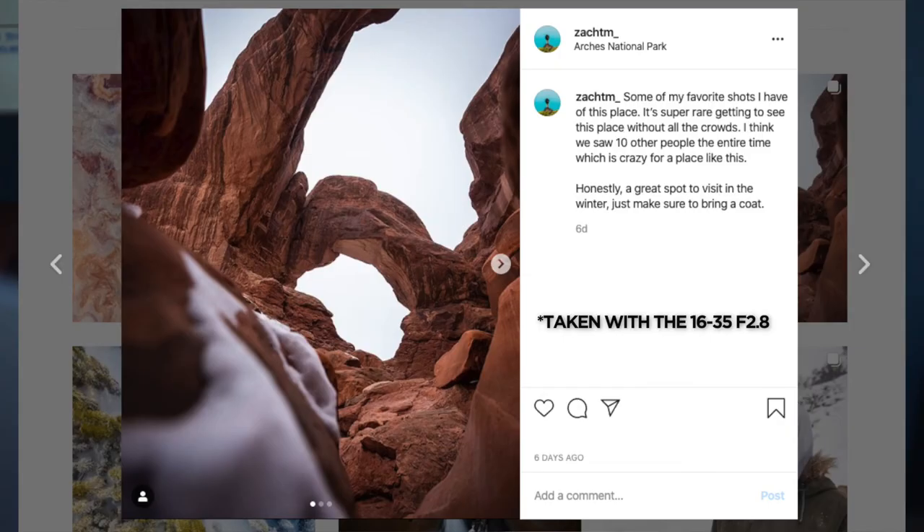Regardless, the f/2.8 is by far my favorite lens I've ever had. It's a ton of fun to shoot with and I'm super excited to get a lot more use out of it — mostly for photos, which I post on my Instagram, so please go follow me there. I really hope you guys enjoyed and I will see you in the next one. Later dudes.